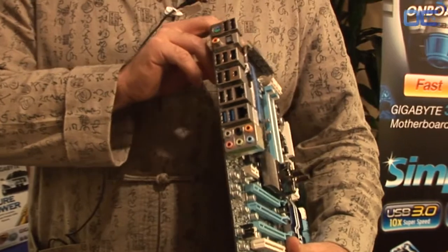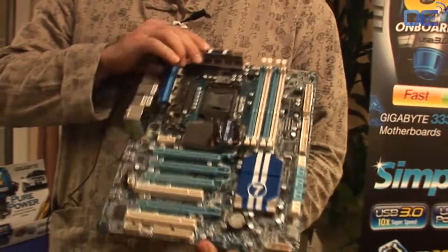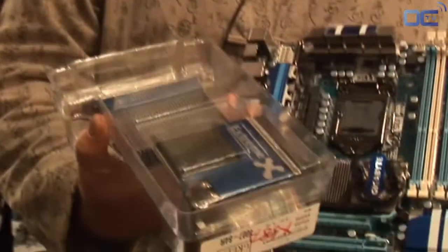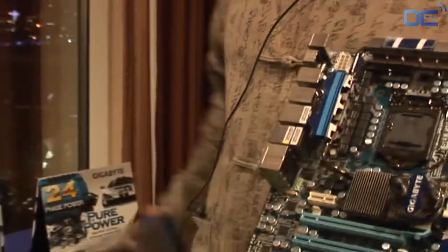It's also got some really cool cooling features for the Northbridge, like this water cooling setup as well as a big air cooling setup that can be purchased with the motherboard. So these are all really good overclocking features.